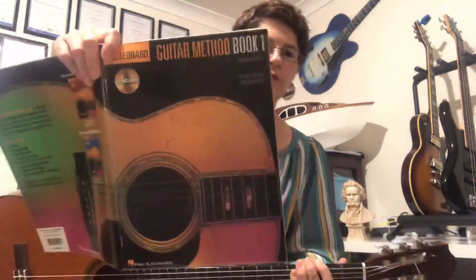G'day guys, it's Heidi here taking you through the fourth lesson for the Guitar Method Book One. Hope every day you're playing every song along with the backing track — remember you can look it up on YouTube, 'Guitar Method Book One,' and all the songs will come up. I'd also like you to be playing every day.